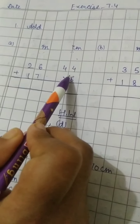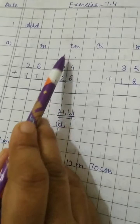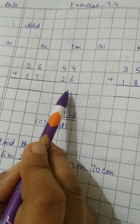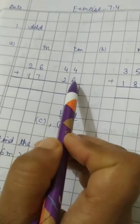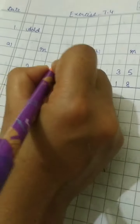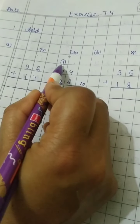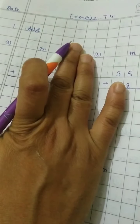Now let us add the centimeter side first — always we have to add from the right side, that all of you know well. Now let us add: 6 plus 4 equals 10, a two-digit number, so 0 we write here and 1 will be the carry. Now 4 plus 2 is 6, and we have to add this carry also, making it 7.